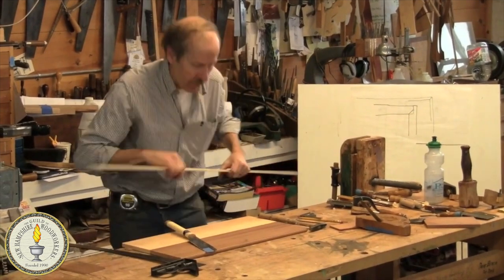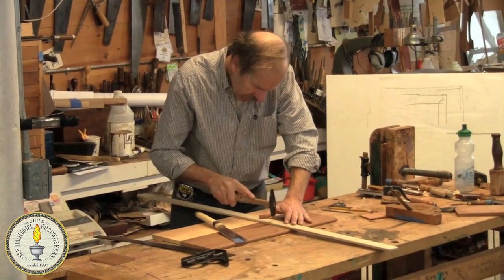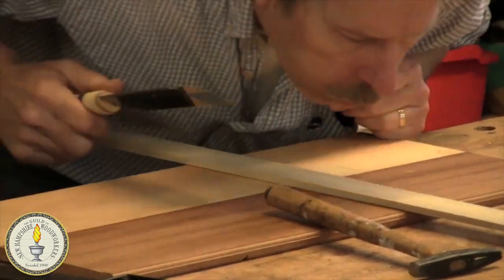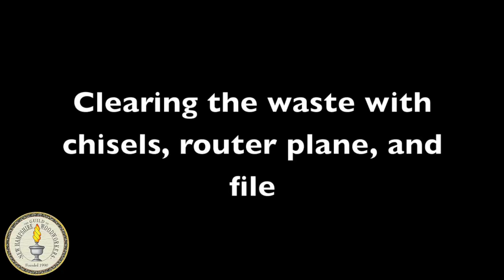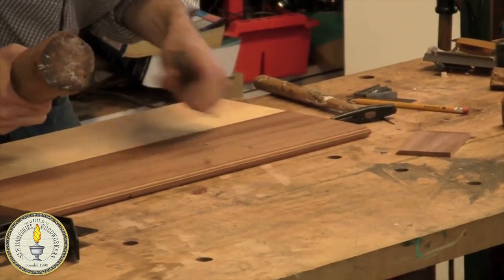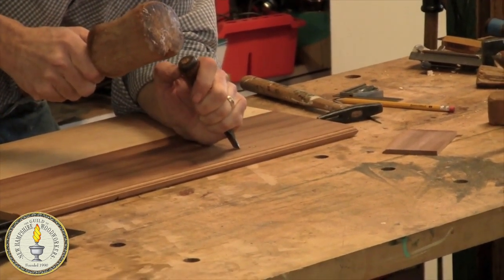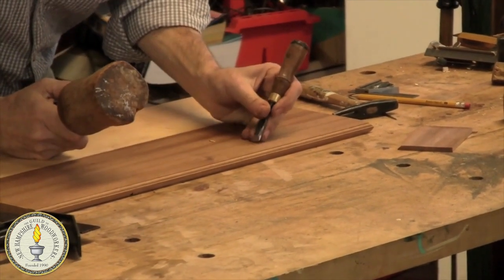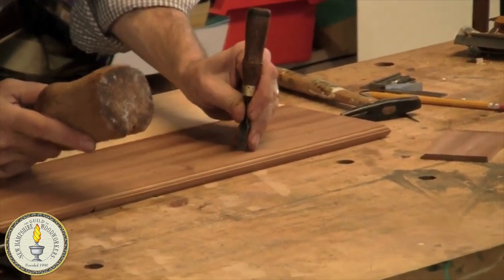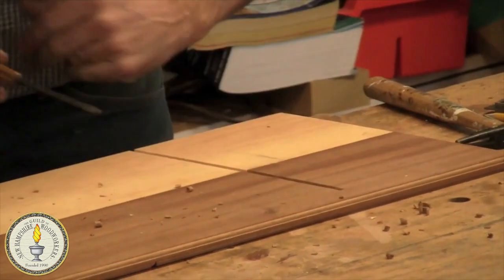So then turn it around, put it on the other side. Just to square out that little front section — you can't reach no matter what you use. Even if you use a router, you still want to square out the middle of this. It's going pretty fast.